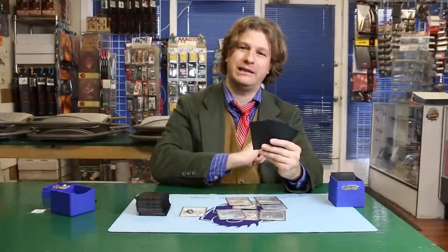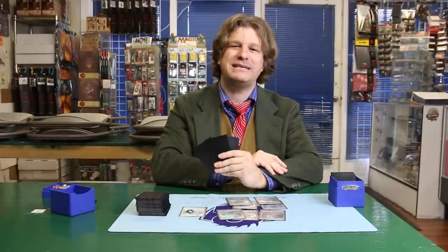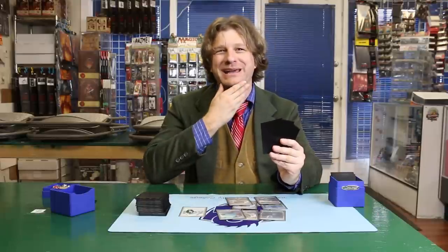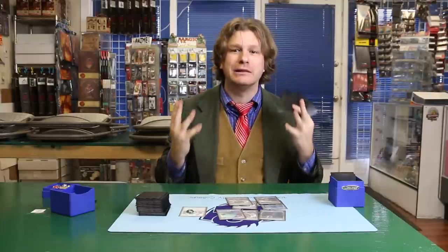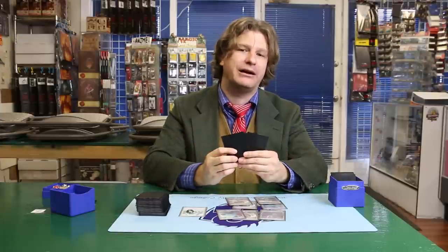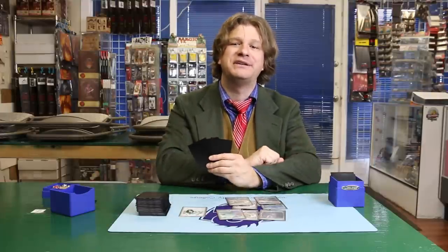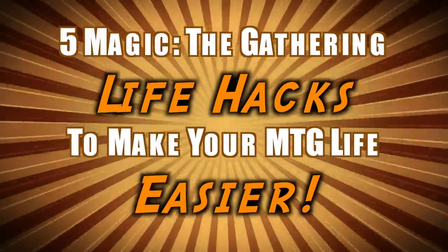I didn't see you there. You know, there's a lot to Magic the Gathering that doesn't have to do with skillful gameplay, such as you're witnessing here. These are maybe tips and tricks of the trade — Magic the Gathering life hacks. Things that will make your life as a Magic the Gathering player more easy, but that don't necessarily relate to gameplay or mechanics. Let's take a look at five Magic the Gathering life hacks to make your Magic the Gathering life easier.